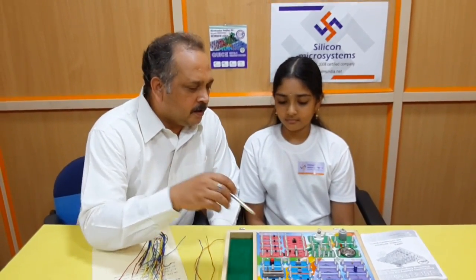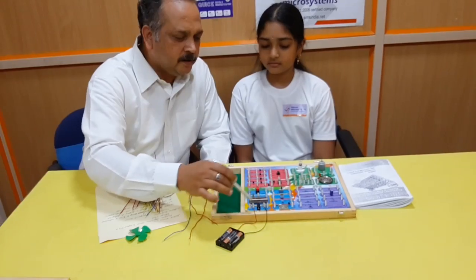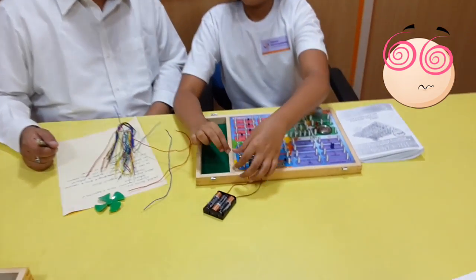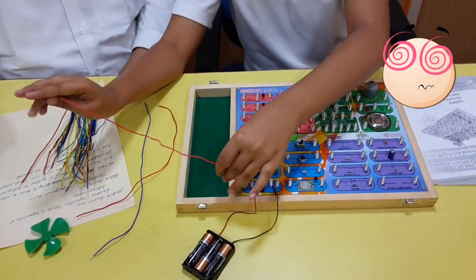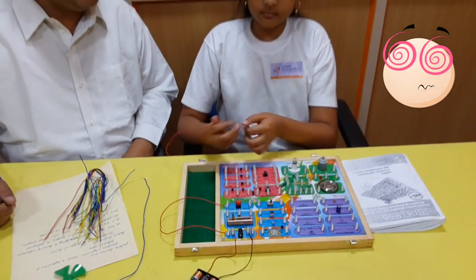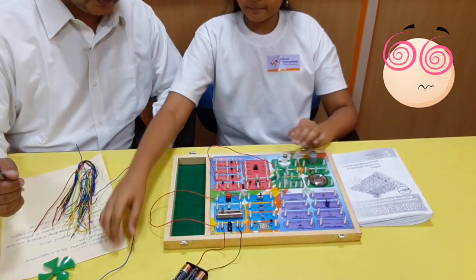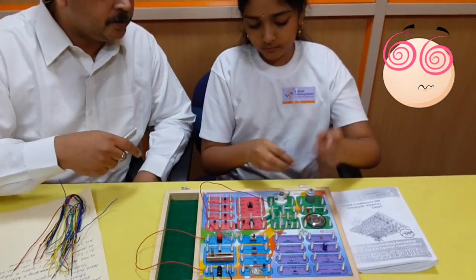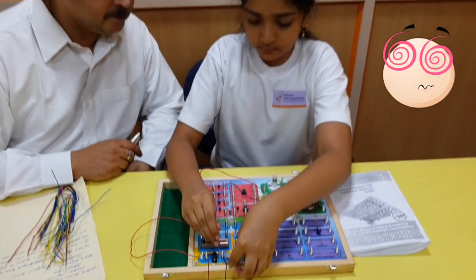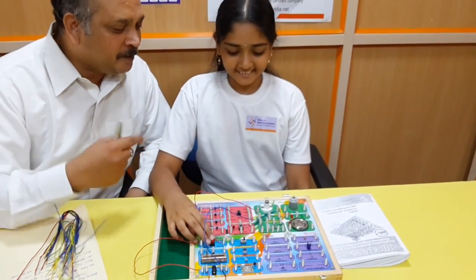The first experiment is connecting a lamp with the battery through a switch. The battery is already connected at 4.5 volts. Connect the lamp using a white wire, then take one more red wire. Now press the button and the lamp will light up. Great — next experiment.